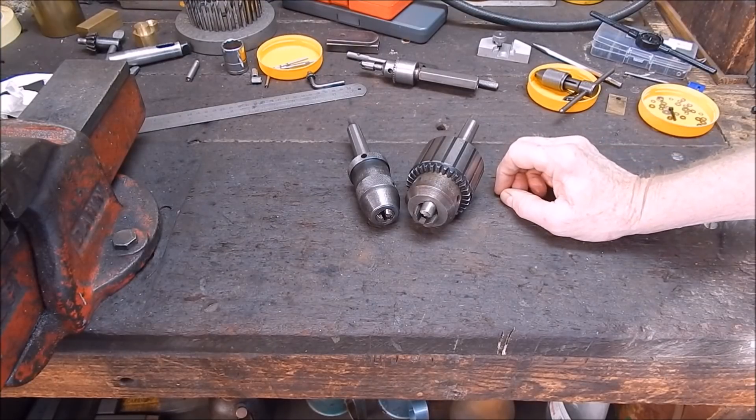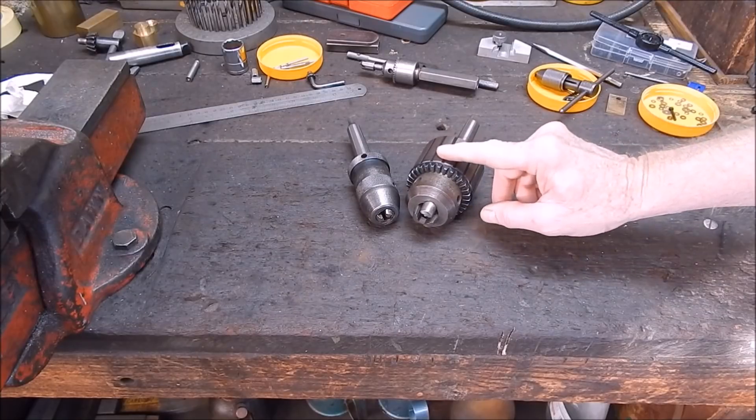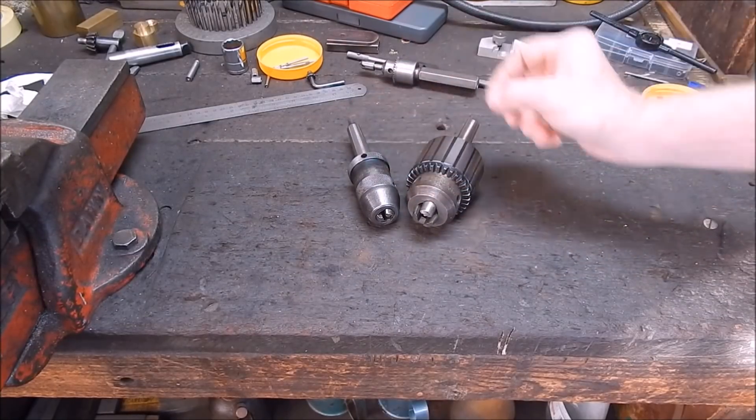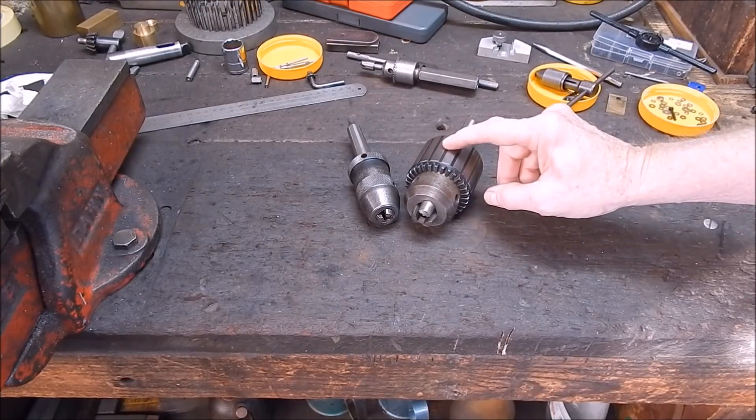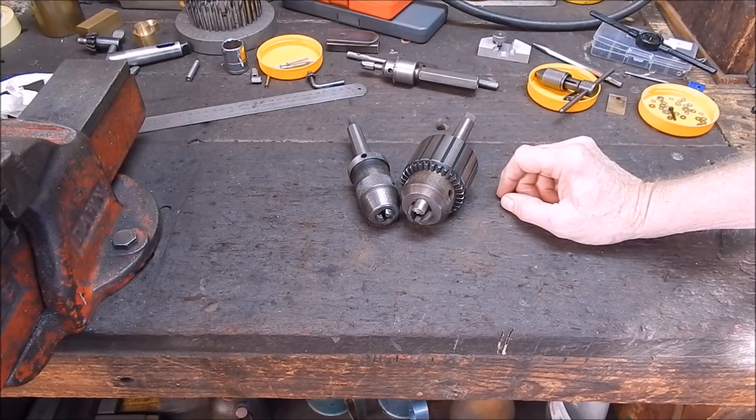So how good is this Banggood chuck? I bought it because of this problem with the drill chuck I use on the lathe. I wanted another one of these keyless chucks that I can swap over on the drill press, so that's where it'll be used. Let's have a look at it and see what we've got.